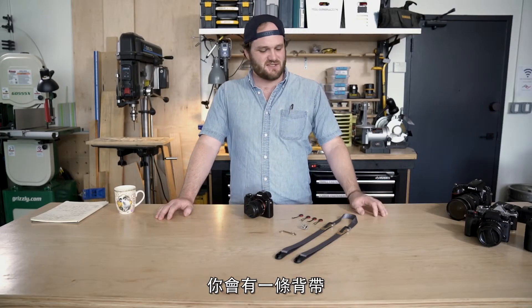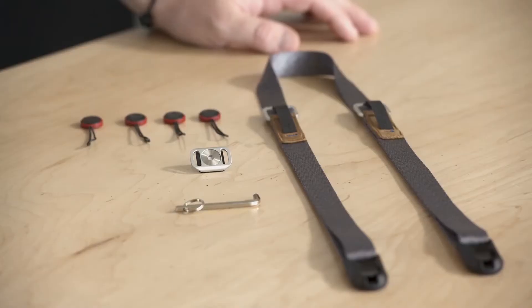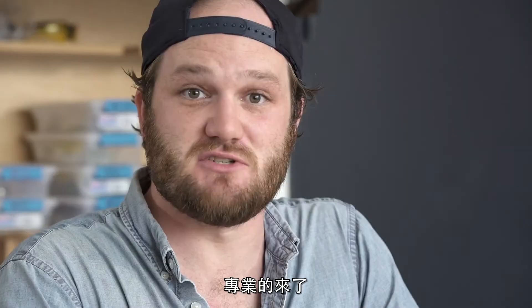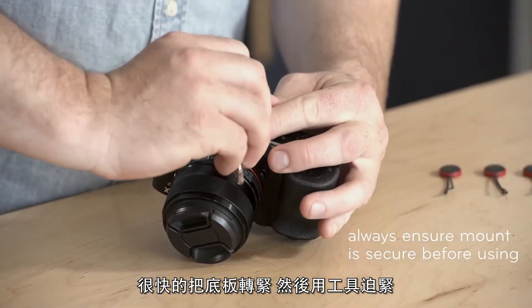Included in every box you're gonna have your strap, four anchors, the anchor mount, and a hex wrench. So let's attach the anchor mount to the bottom of the camera. Pro tip: I like to get it started, do a quick spin, and then tighten it down with the hex wrench.